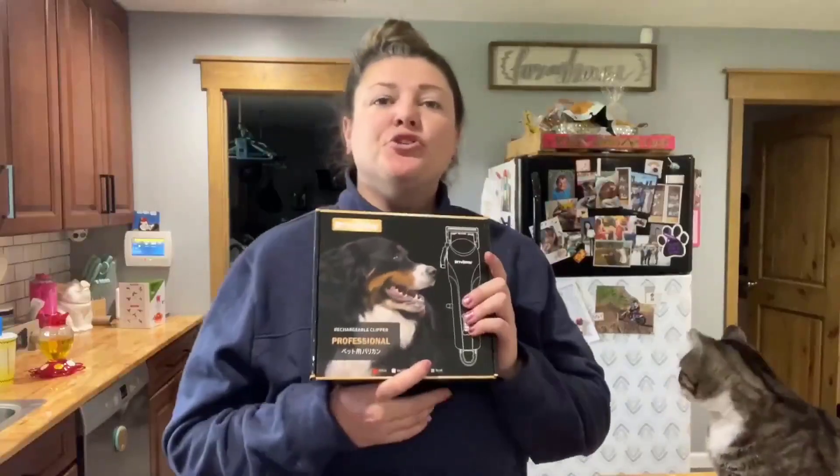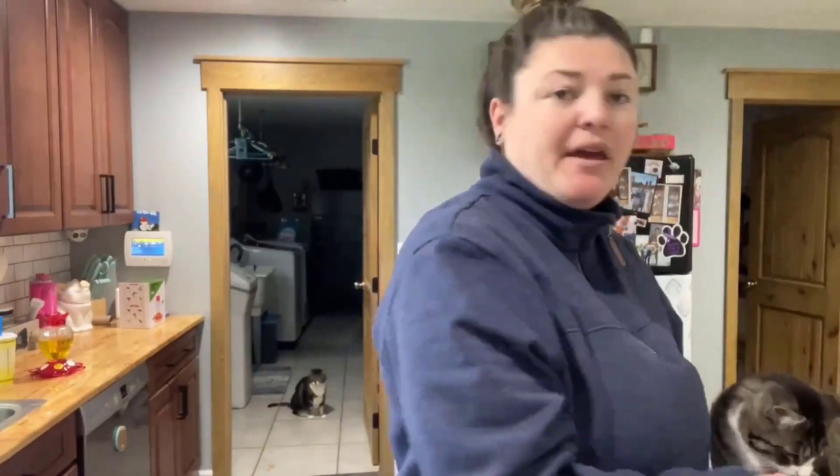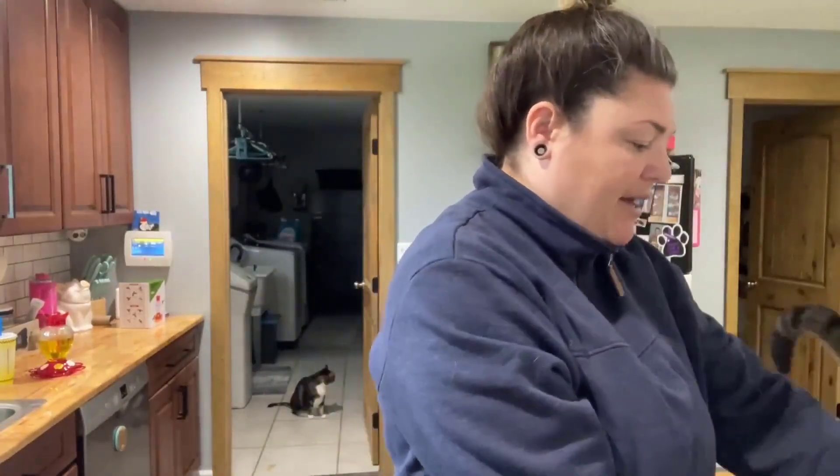I just got these professional rechargeable pet clippers in the mail. They come in an awesome box that's easy to open, and there is an instruction manual in case you have questions. The clippers themselves are so cute — they are this nice gold color.